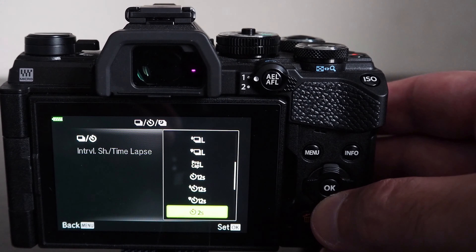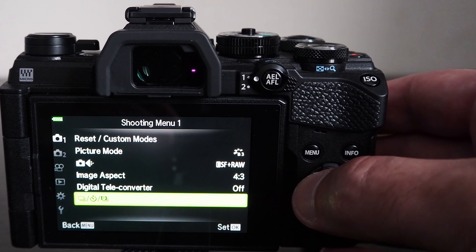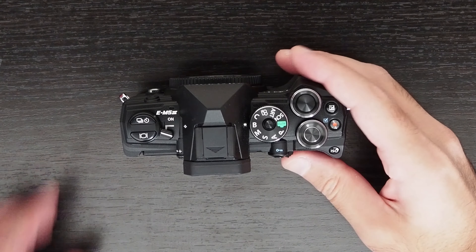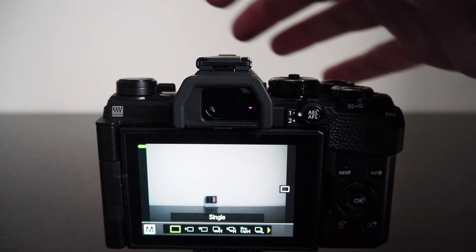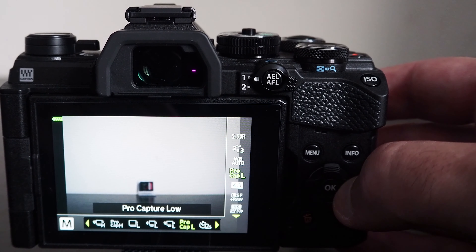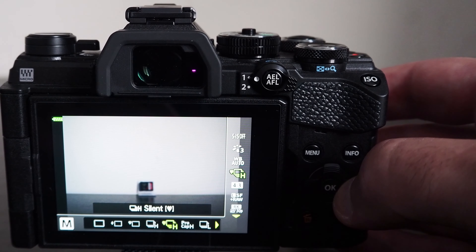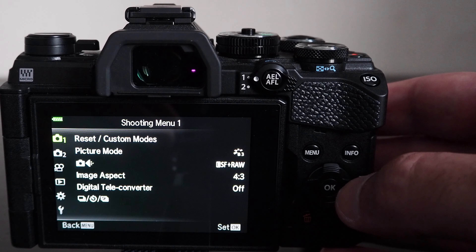The camera has a bulb mode with a dedicated option on the mode dial, allowing long exposure photography for dark scenes with a maximum shutter speed of 30 minutes. Using the mechanical shutter, the camera can take 10 frames per second in sequential high speed mode, and 30 frames per second with the electronic shutter. Sequential low speed shooting means the camera adjusts focus, exposure, and white balance between shots — slower, but more adaptive — achieving 6 frames per second with the mechanical shutter and 10 frames per second with the electronic shutter.